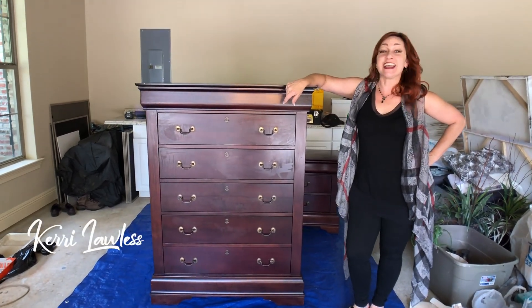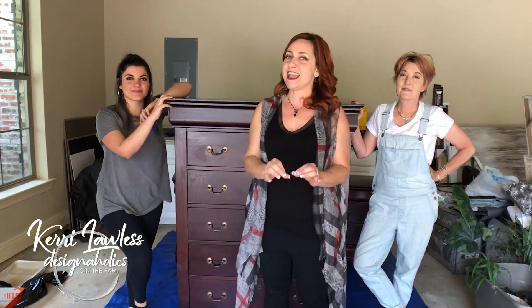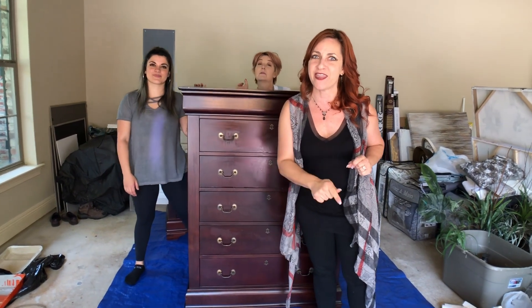Hey Designaholic, I'm Keri Lawless and we are Designaholics. On this channel we teach DIY hacks, how to achieve high-end looks on a budget, and how to get top dollar when you sell your home through staging. On today's DIY we are going to show you how to update this absolutely beautifully. We've also got two matching nightstands and we have fabulousness in store for you so stay with us.